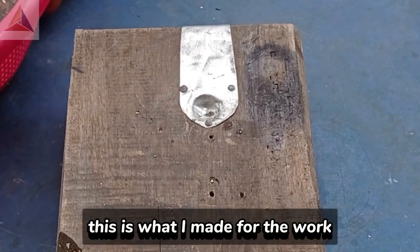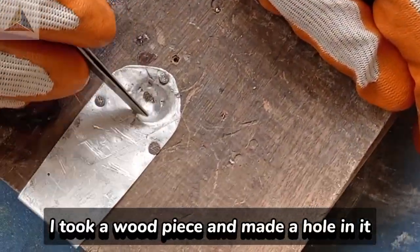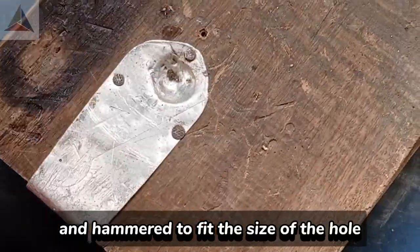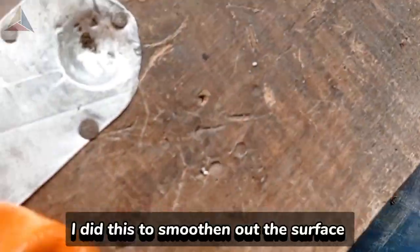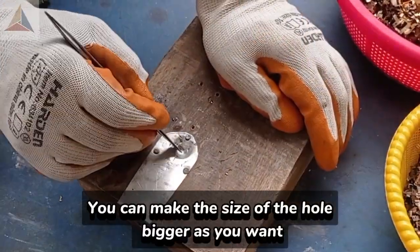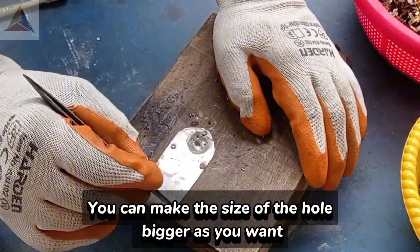This is what I made for the work. I took a wood piece and made a hole in it. And over it, I attached an aluminum sheet, and hammered to fit the size of the hole. I did this to smoothen out the surface. You can make the size of the hole bigger as you want.